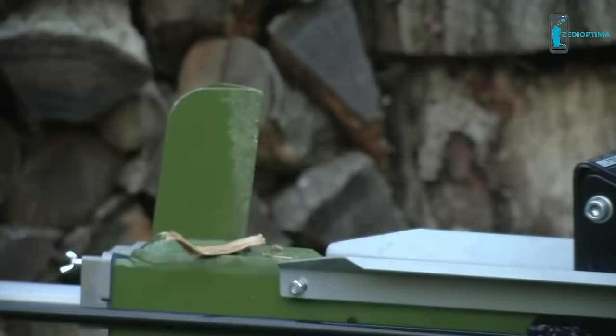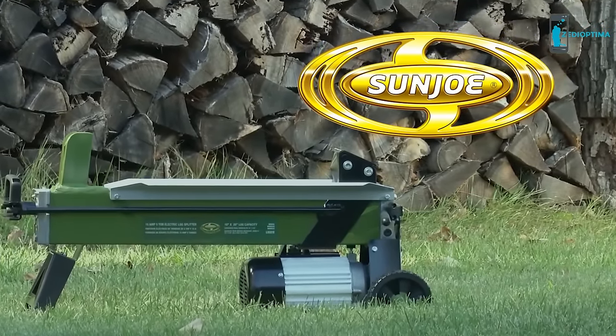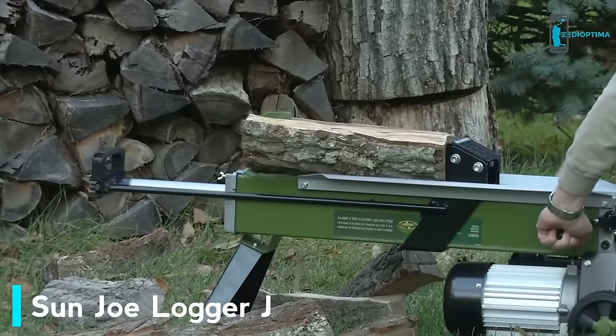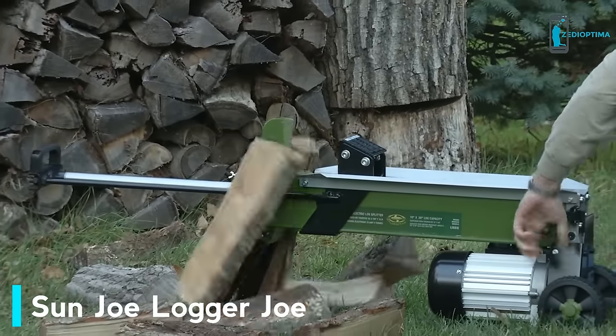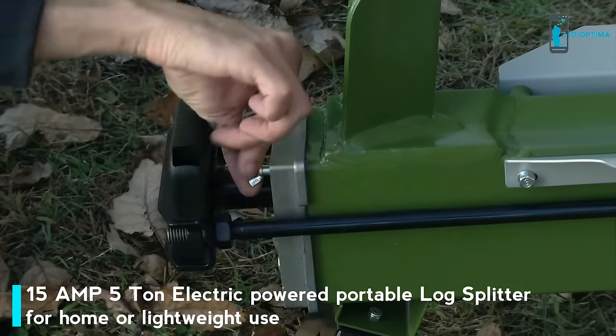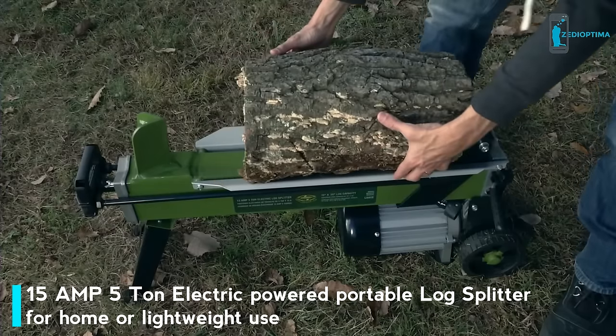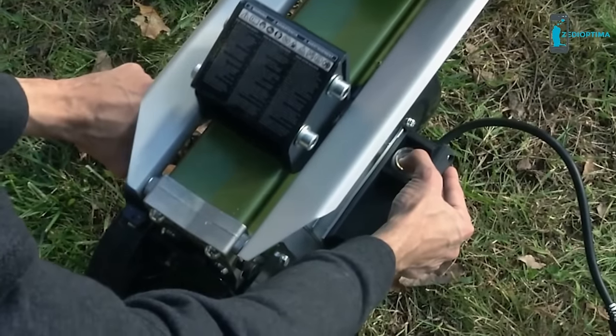Say goodbye to store-bought firewood and say hello to Logger Joe, the electric log splitter from Sun Joe. Split logs to your heart's content — Sun Joe makes log splitting easy, fast, and fun. Just plug it in, open the bleed screw, load your lumber, and simultaneously engage the hydraulic control and the push-button switch.